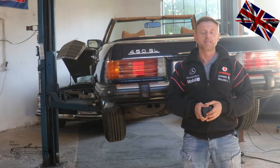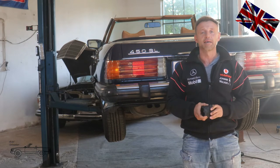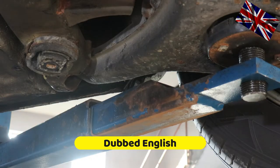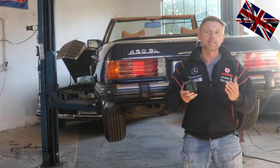Hello everyone, nice to have you all back for another episode of our 107 channel. Today's topic: we change the worn-out rubber mounts of the front end of the rear axle. We will do this job on this 450SL R107.